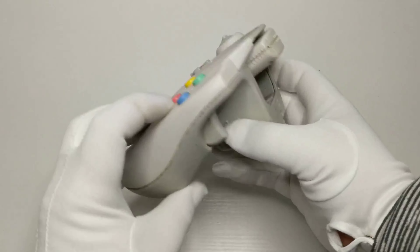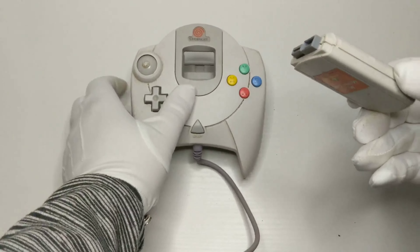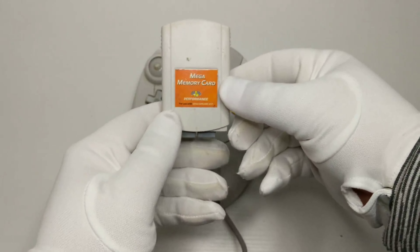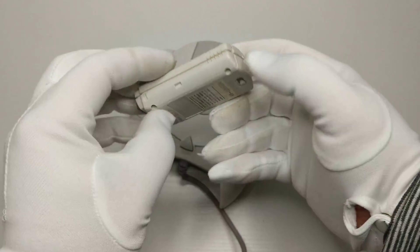It also featured two expansion slots for accessories on the back. Seems like I left the memory card still inserted in one of the slots — third party of course, because they're always less expensive. These allowed four separate game storages to be accessed and used.